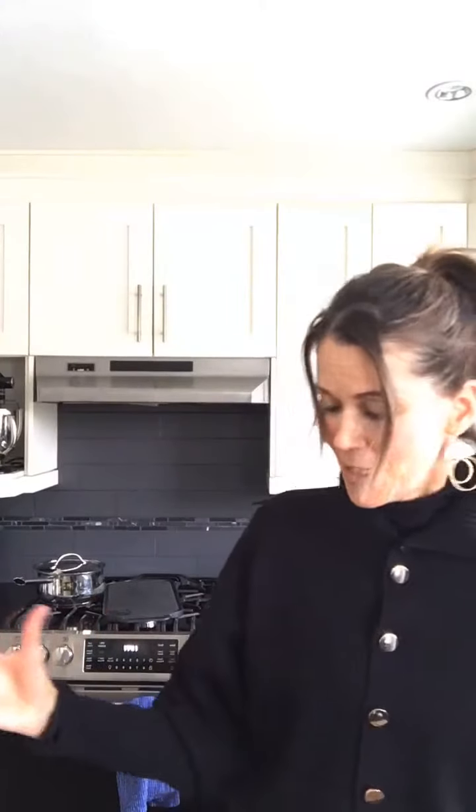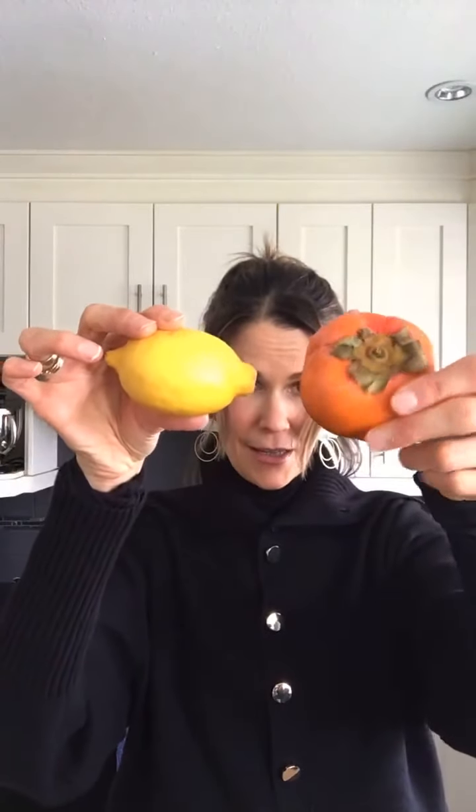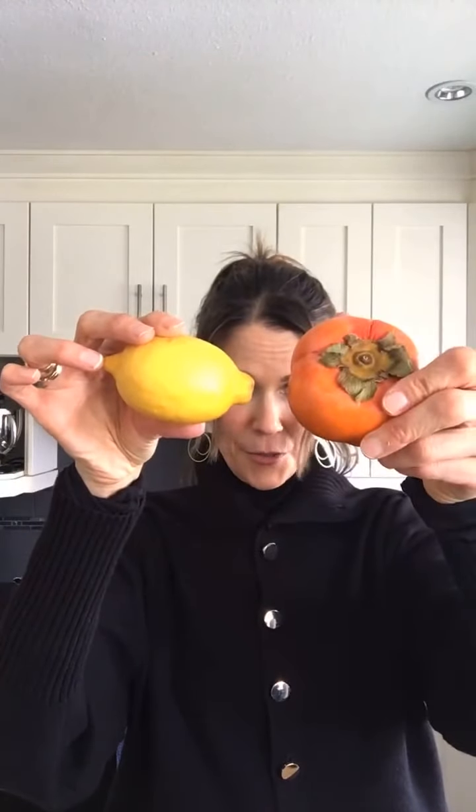They're not the easiest fruit to get into. To show you a size comparison: here is a caracara orange and here's a Fuyu persimmon. Caracara oranges are really dark pink inside and so yummy. And here's a lemon next to a Fuyu persimmon, to give you some idea of size.